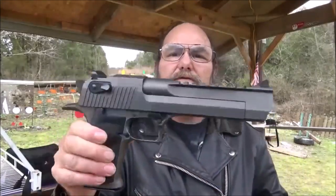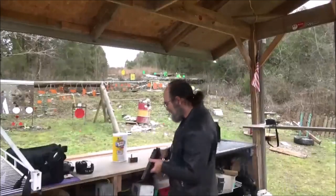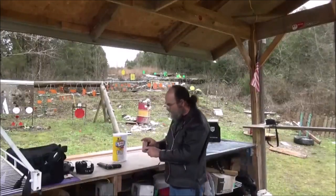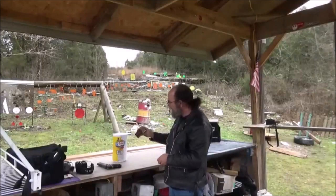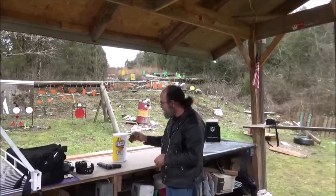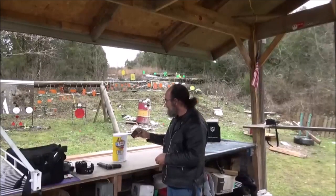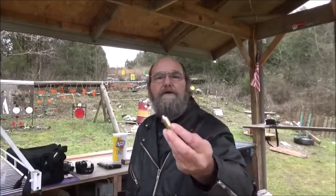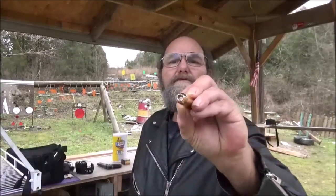This one's in .50 AE. And the ammo we're going to shoot — I have some Hornady Custom. These are 300 grain XTPs, muzzle velocity 1,475 feet per second. There, right there, is no joke.